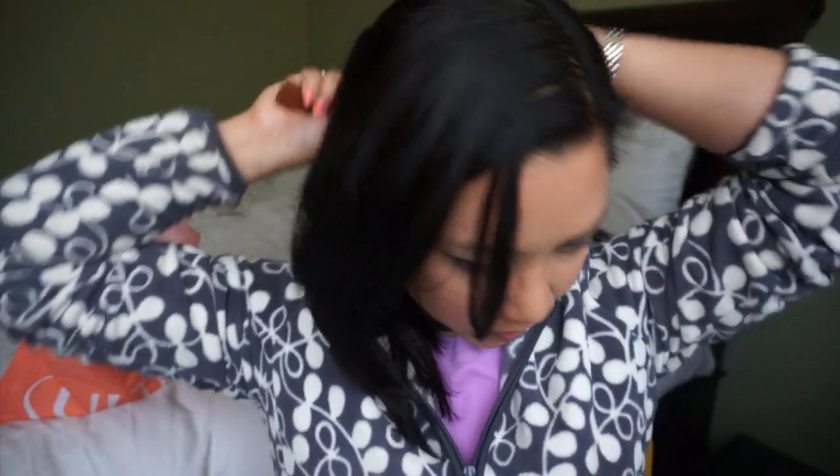Let me take my glasses off — let's do this! Here goes nothing! Oh wow, that feels really good. A lot of the times my hair gets tangled right at the back. It seems to detangle really easily, really smooth, and it looks like it's made my hair shinier.